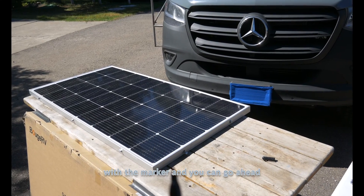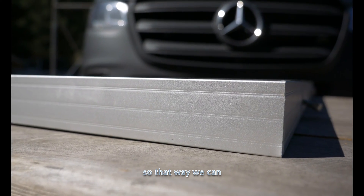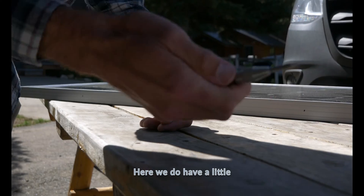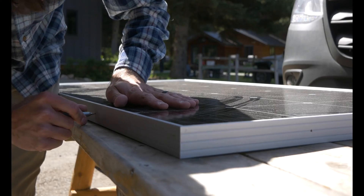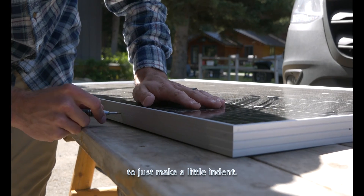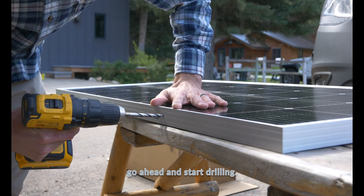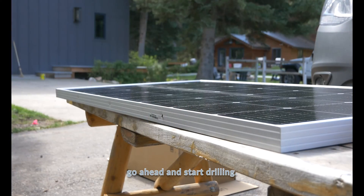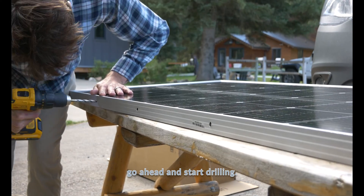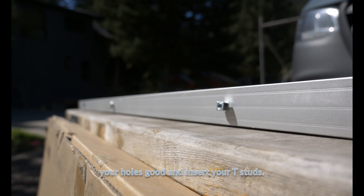I'm going around with a marker to make little dots so we can have perfectly inline holes. We do have a little spring-loaded punch — this is going to make a little indent. Now that we have our areas marked and we're ready to drill, let's go ahead and start drilling.